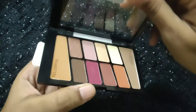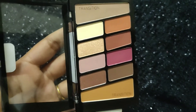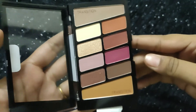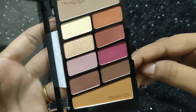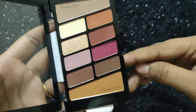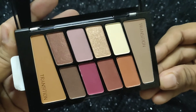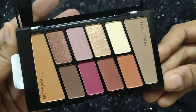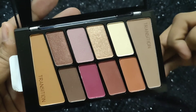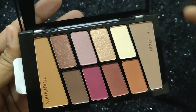Coming down to the shades in this palette, this palette has 10 shades — there are 8 matte eyeshadows and 2 metallic and shimmery eyeshadows. I love the combination of these shades. These shades go well especially with Indian skin tone and they also have 2 transition shades. The light transition shade is for a natural look and the dark transition shade is for a more dramatic look.